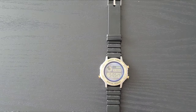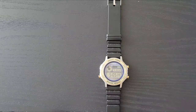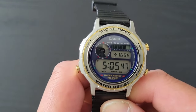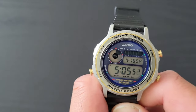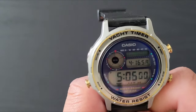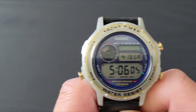Welcome to Watt6, my name is Sixto. Today is another review on a pretty interesting little piece — it's a Casio Yacht Timer. This little guy actually came out before the Rolex Yacht-Master: the Rolex came out in 1992, and this one came out in 1989, believe it or not.